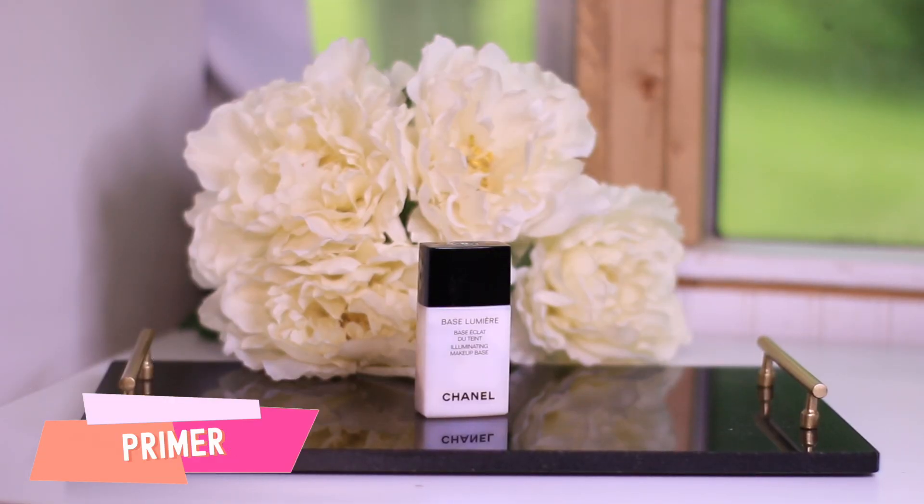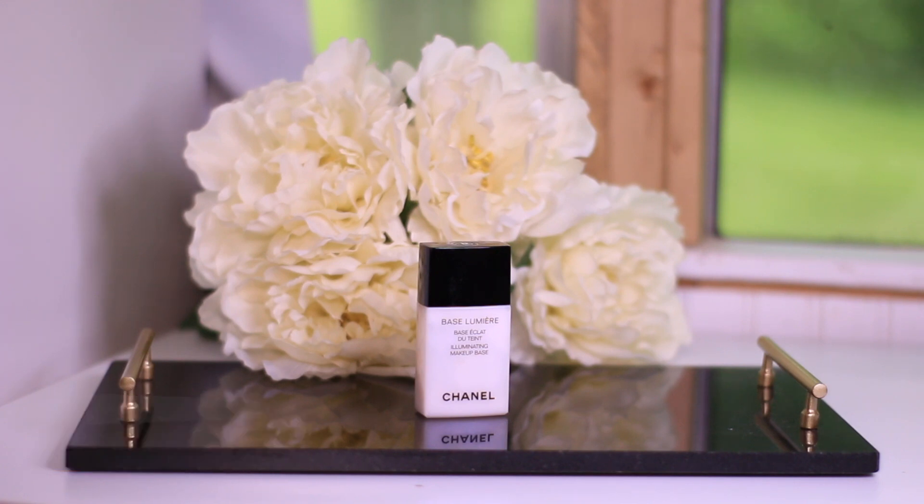First step is going to be our primer. I love this primer from Chanel — it gives you a very nice glow look to your skin. We're going to use a tiny little bit and apply it all over the face, going very soft all over. My skin is more like normal, not very dry, not very oily — more like in between.